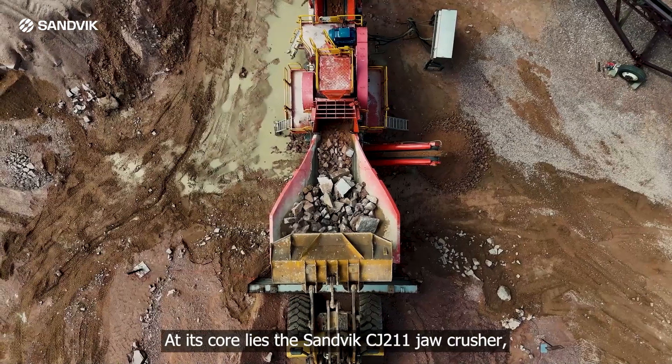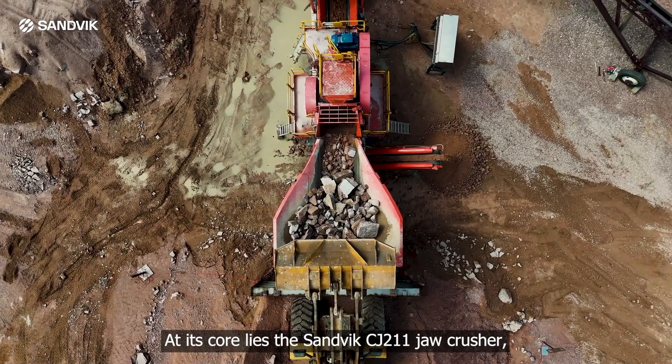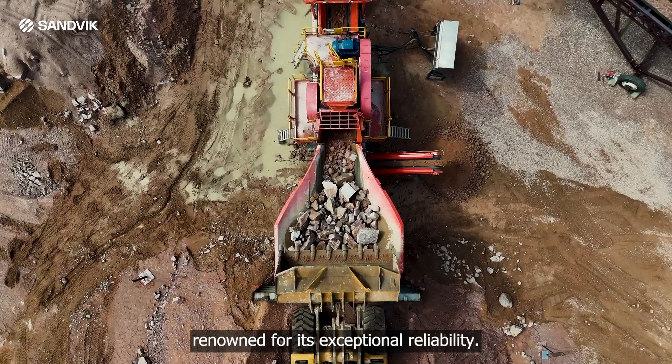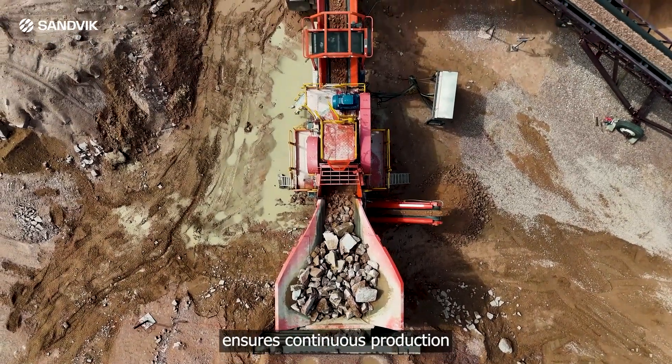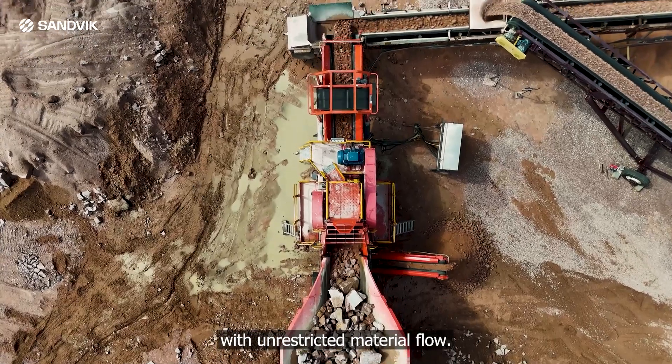At its core lies the Sanvic CJ211 Jaw Crusher, renowned for its exceptional reliability. The large chamber opening ensures continuous production with unrestricted material flow.